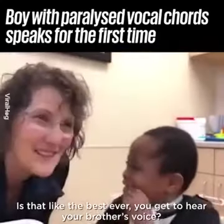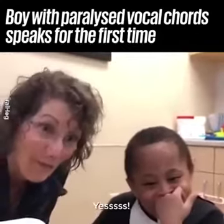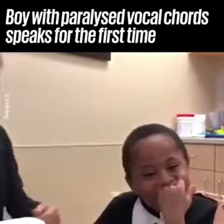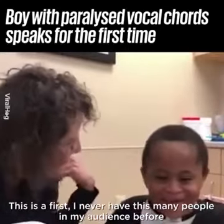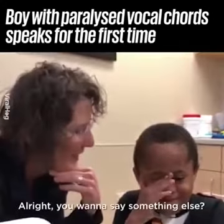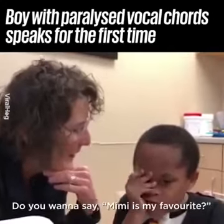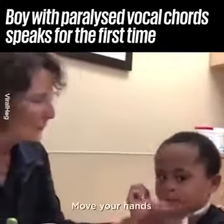What do you think? Is that like the best ever? You get to hear your brother's voice! Is that cool? I've never had this many people as my audience before. Do you want to say something else? Say 'Mimi is my favorite.' Ready? Come on — move your hands.